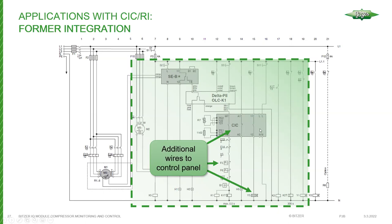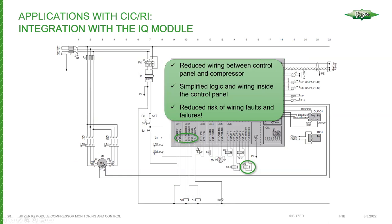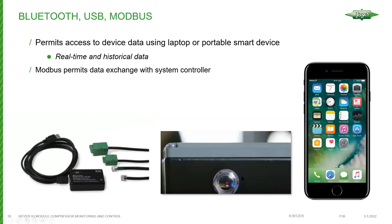Previously, refrigerant injection used the controlled injection cooling (CIC) module — you had all safeties, the liquid injection module, pressure controls, overloads, and the CIC module controlling the liquid injection solenoid. With the IQ approach, the module needs power and a run call, and it controls the compressor contactor or contactors for part-line start applications. It's as simple as wiring two wires from the injection solenoid back to the IQ module. When the IQ module determines liquid injection is needed, it energizes the solenoid and begins the refrigerant injection process in a pulsing manner.